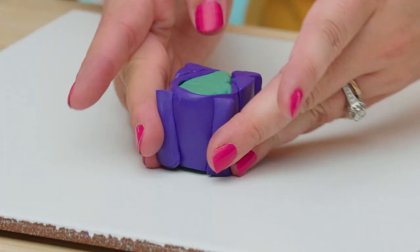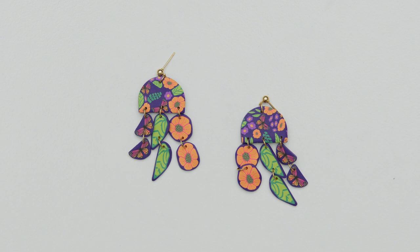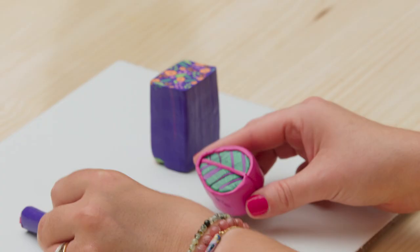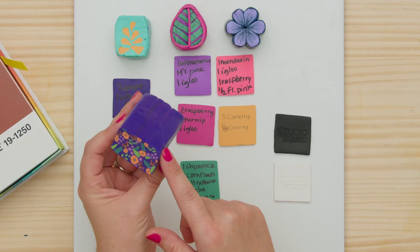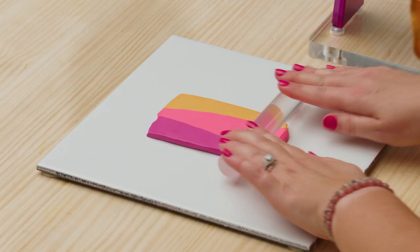In this Domestika course, you will learn the fundamentals of polymer clay cane composition. For the final project, you will build a detailed flower pattern. First, I will tell you all about polymer clay and the tools I use. Then we'll pick our color palette, plan our composition, and go over some techniques.